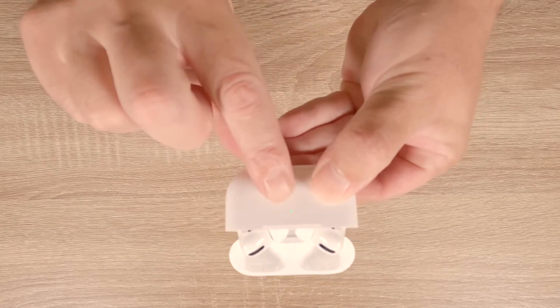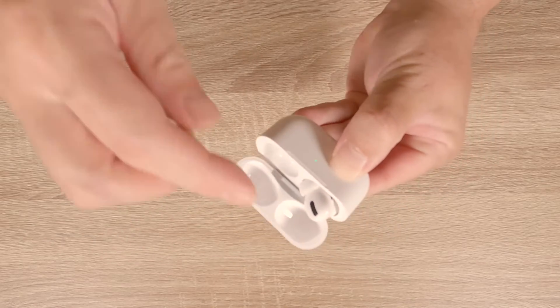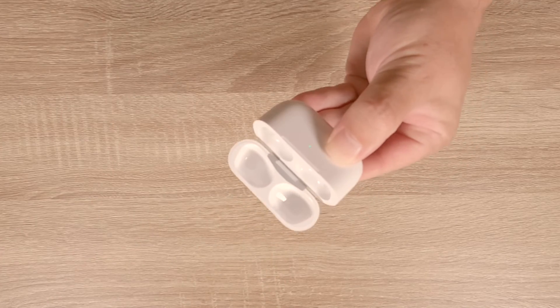If we now remove our AirPods from their charging case and place them in our ears, our computer will automatically start playing audio through our AirPods.